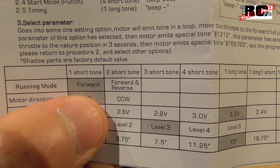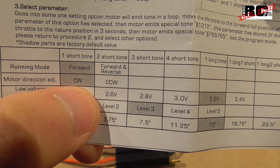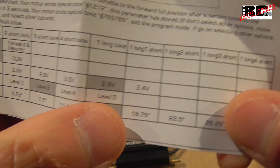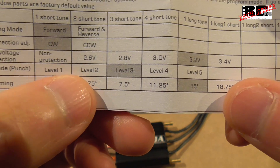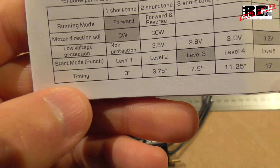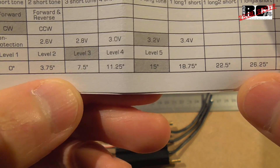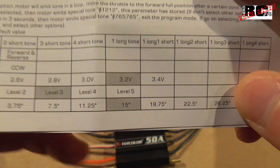You can also set it to forward with reverse. Then you have motor direction — clockwise or counterclockwise. Low voltage protection ranges from no protection up to 3.4 volts. Start mode controls how hard it punches the throttle, from level 1 to level 5, set to the middle by default. Finally, timing ranges from 0 degrees up to 26.25 degrees in eight steps, defaulting to step 5 at 15 degrees.